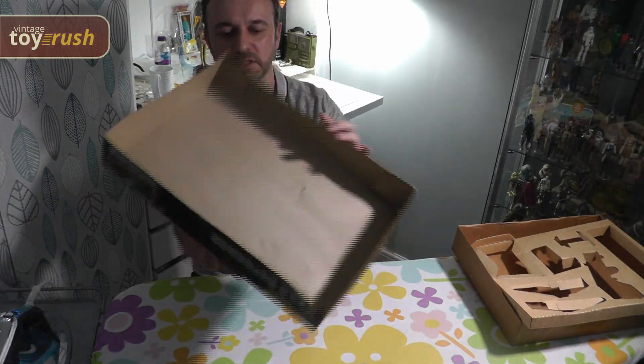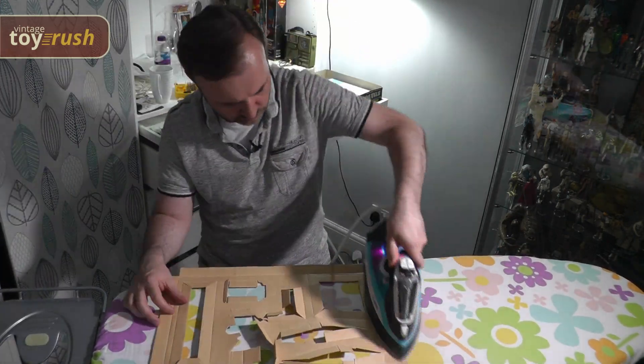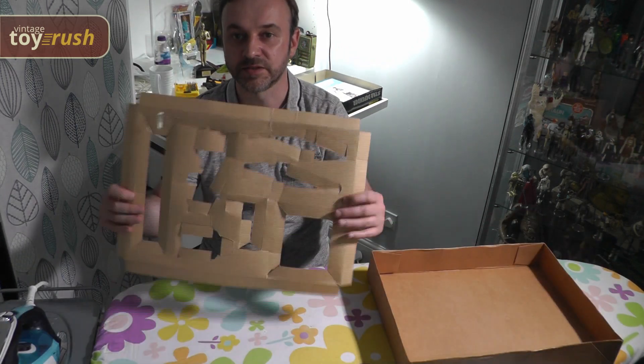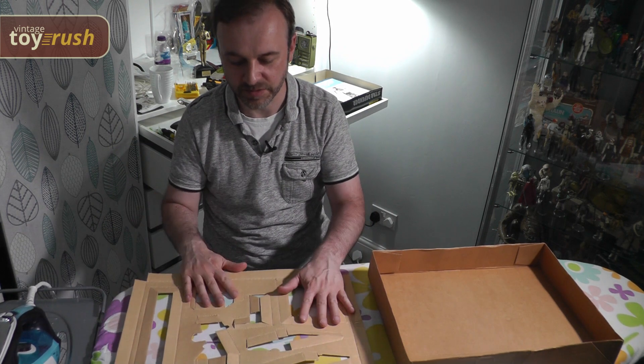This is looking a lot better now. I've done the base of the box as well and also the inlay — nice and flat — and then I will fold the pieces back so they'll be nice and crisp.